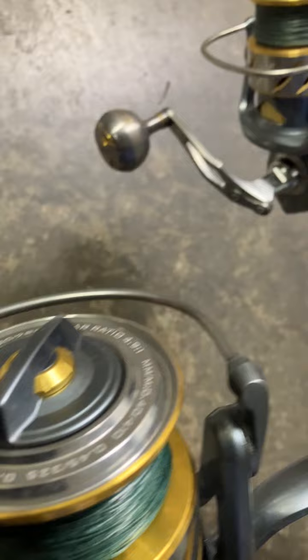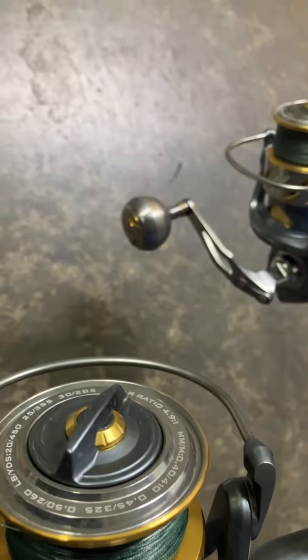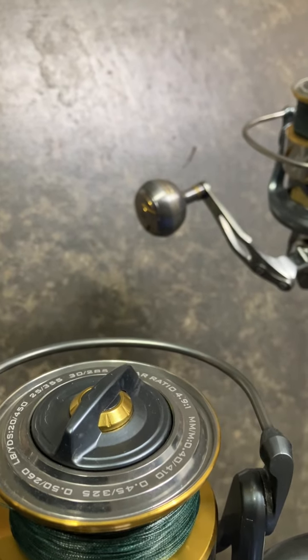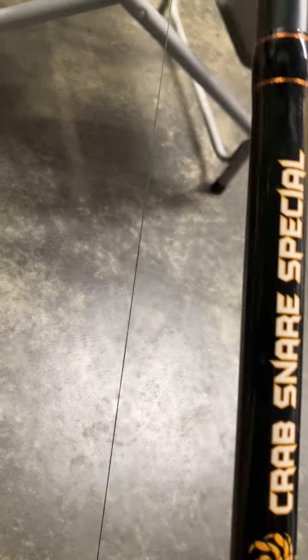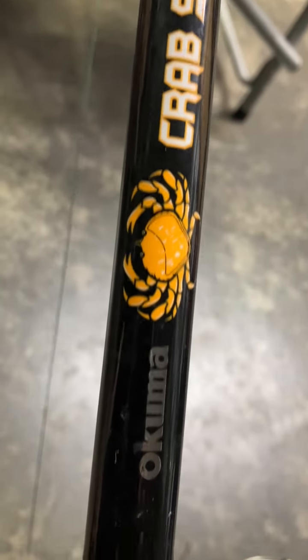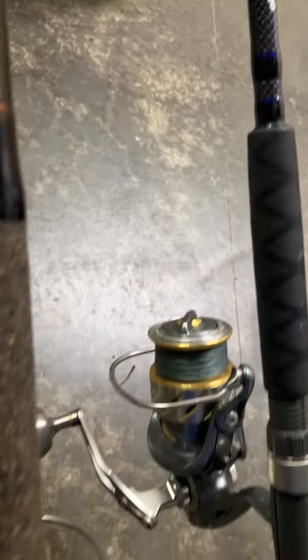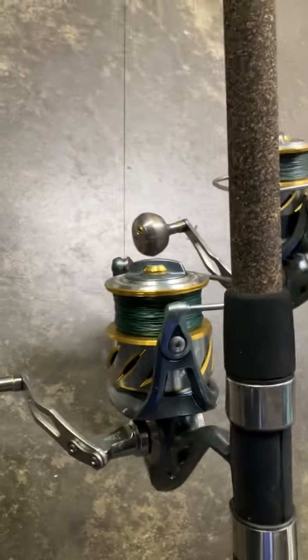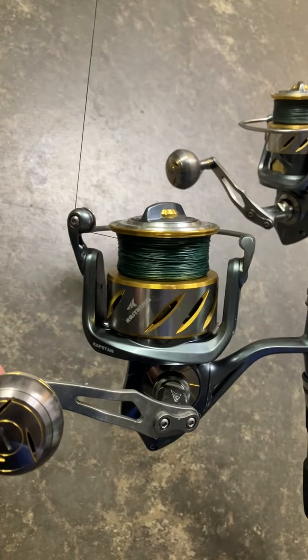This guy has huge capacity - 260 yards of 60 pound braid or something like that. The gear ratio is fine, it's easy to crank in the big snares. We've got this crab snare special, one of them Okuma, and the Okuma Rockaway - those are some rods we're using to catch the crabs. This is the biggest reel in inventory, it's got 80 pound braid on it.